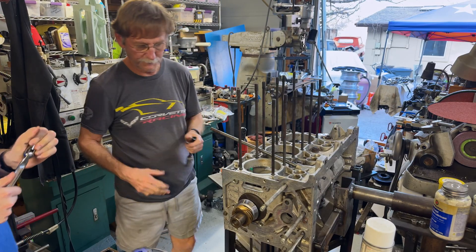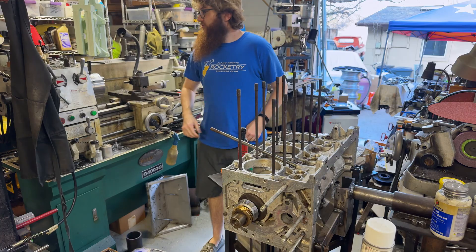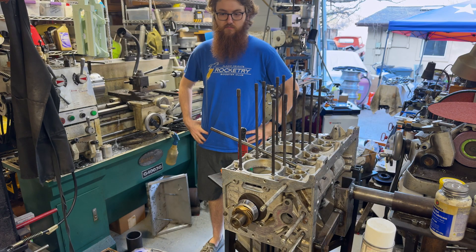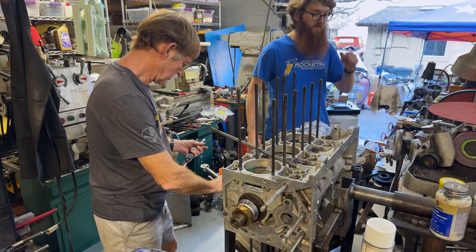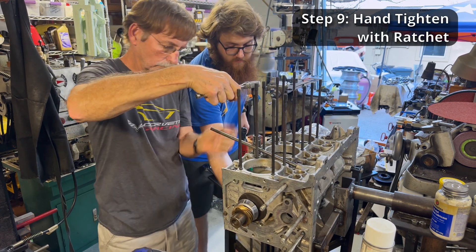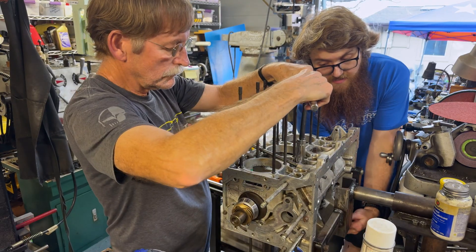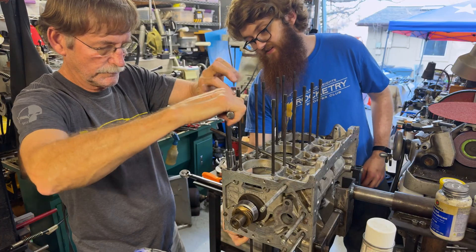Now we're going to torque it - probably to 50. The spec is 45 to 55, so right in the middle. I don't know why there's a range - I guess back in the day they didn't have really nice torque wrenches, probably a beam-style, and when you're just pulling it and looking at it, it wasn't always accurate enough. I need an adapter - I'll get it in a second. For now I'm just going to pull it up with a ratchet so I can feel them. I just want to feel it - there's just enough friction on the bottom.